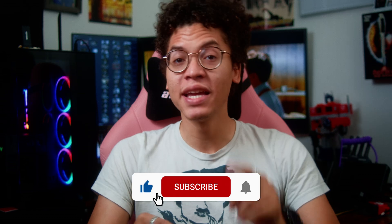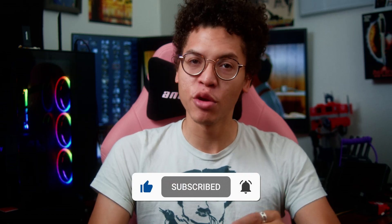But before we do, make sure you drop a like, get subscribed, and click that bell to get notified when we post. Alright, on with the show. So in a surprising move, Sony and Blackmagic have really shook hands, and I can't believe B-RAW is coming to the FX6 and the FX9. This is really surprising — I didn't see this coming.